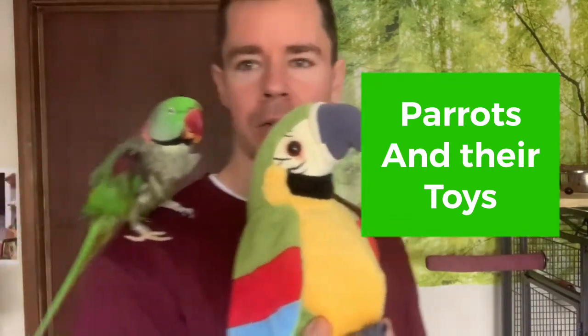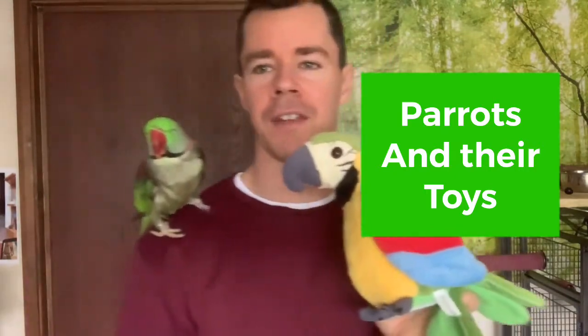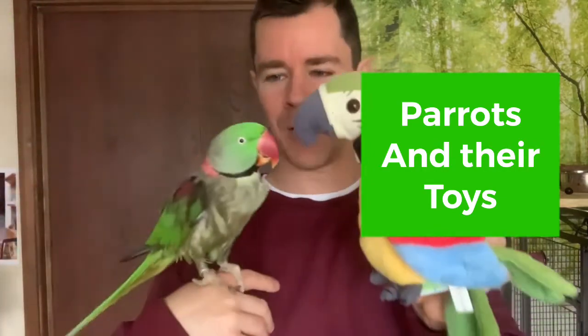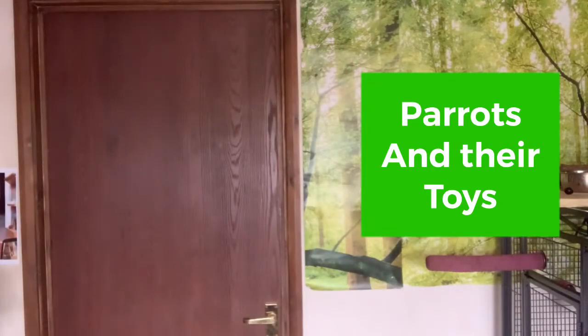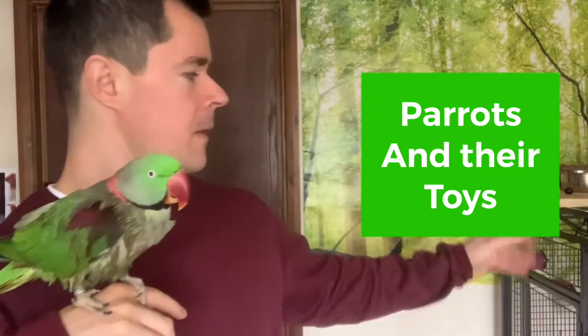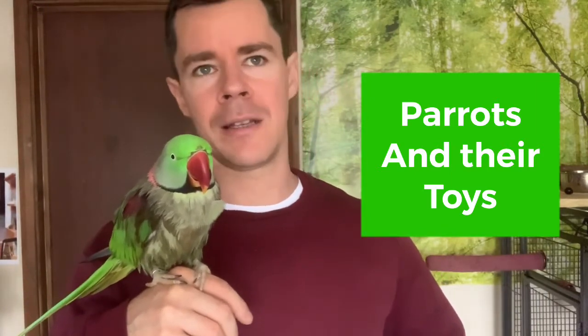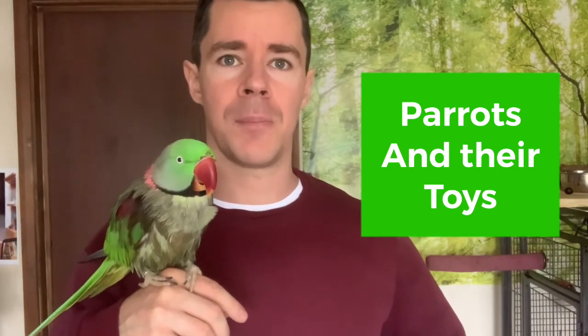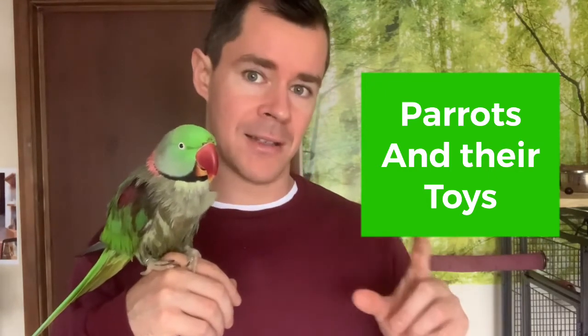These companion-style toys are great, especially if you only have one bird and they want a little companion — it's not real but it helps. I would recommend giving your parrot hanging toys for the cage, but don't just leave them there unsupervised. Give the toy for a little while, then take it away, or let him play with it in your presence so it stays safe. You can also just give him certain safe pieces of the toy.